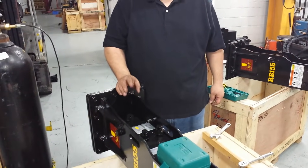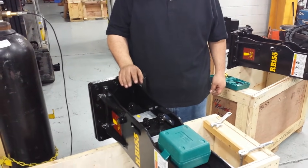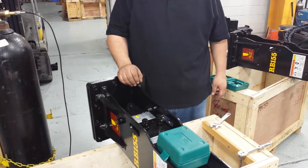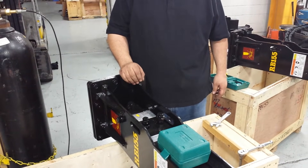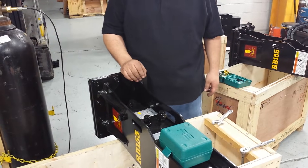We're going to be testing and checking the charge on an RB breaker. The procedure is simple — it only takes a few minutes. Hopefully with this video it'll help explain it a little bit easier for you.